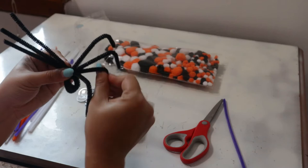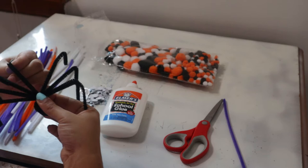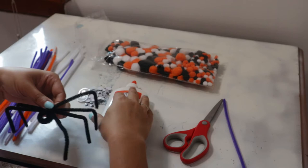Then you just maneuver your legs and shape them the way you want them to be shaped, like spider legs. Once you have the spider legs in place, that technically could be your spider. Now I'm going to show you an extra step that I like to do just to make it a little bit more realistic.